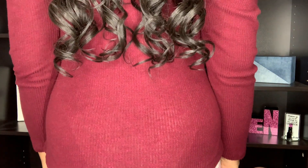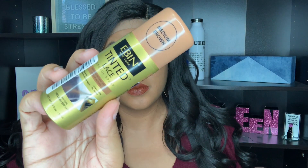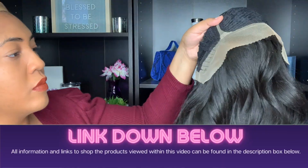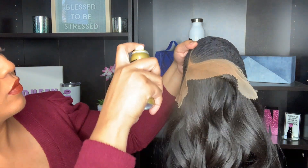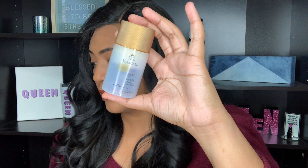I'm going to be using many different products in this video and I have linked them all in the description for you, so you can pick them up on Amazon if you're interested. I'm going to start with this lace tint spray — I actually forgot to use it in the last video, but I'm glad I can compare now. I'm happy to report that using this spray definitely made the application process a lot easier.